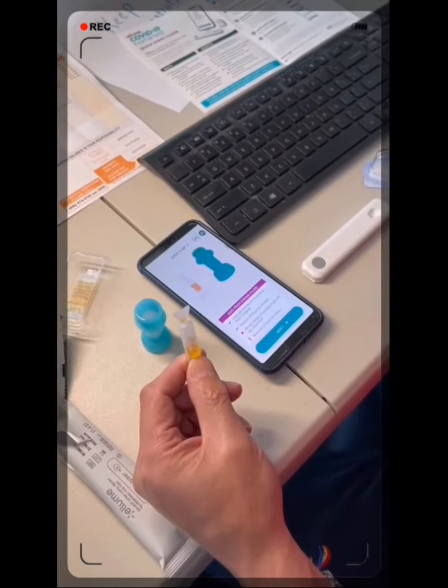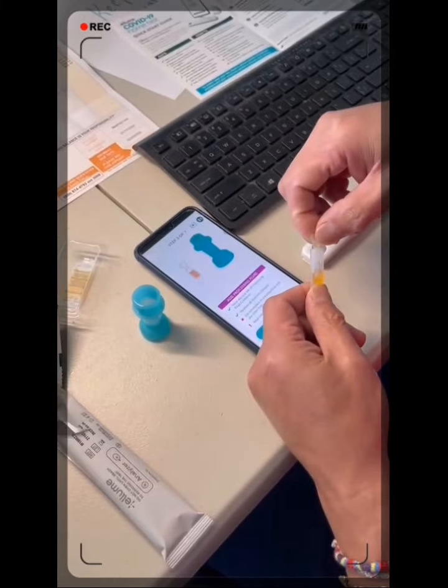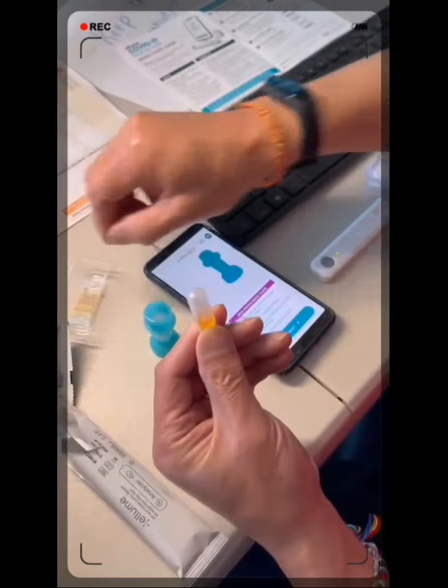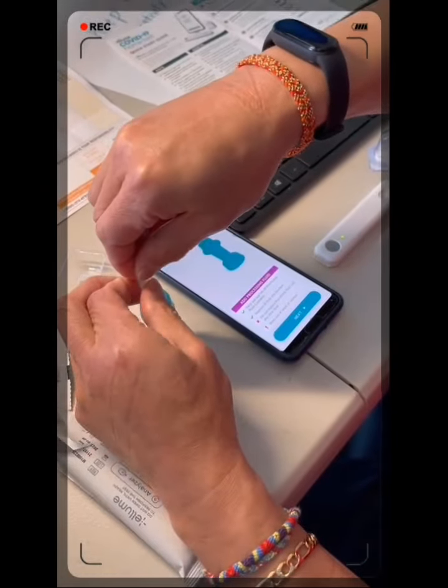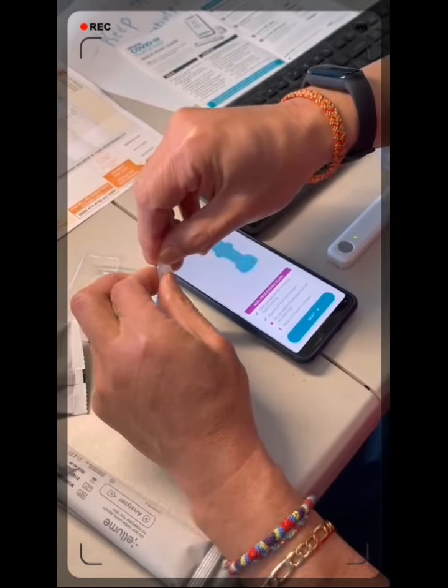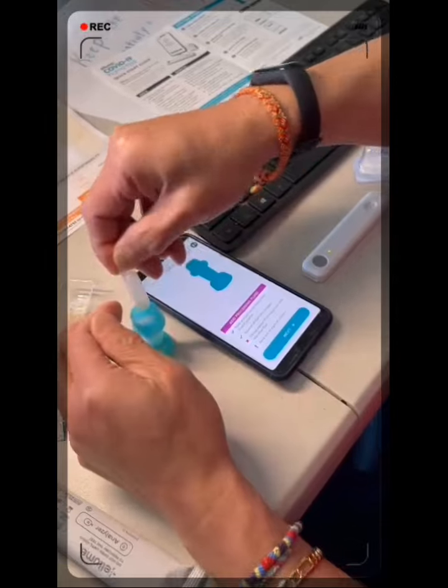Twist and pull. Twist and pull — drop the contents all in. I think that's good enough.